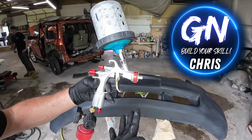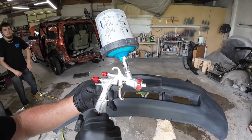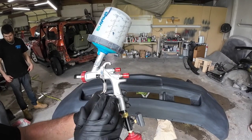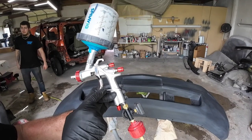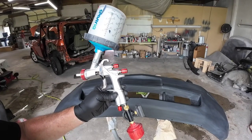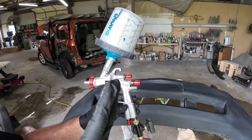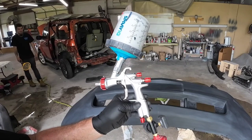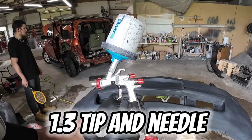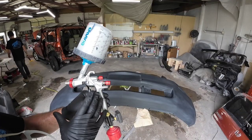Today we're going to be testing out this new gun. This is an R500, made by Rongpeng, but it's branded under YT-160, so this is a new seller of this particular gun. It's basically the same gun as the Aeropro A610, which is also an R500. It's a low-volume, low-pressure paint gun consuming under four CFMs — very good for home use, for a hobbyist, and it produces a beautiful looking finish. These guns are great for running out of your garage or at home.